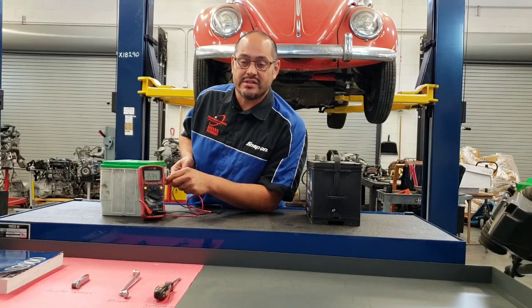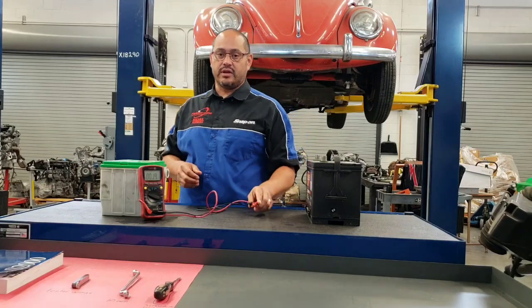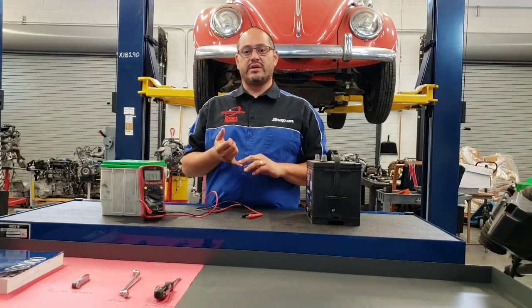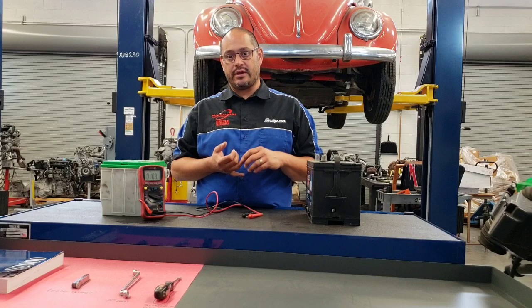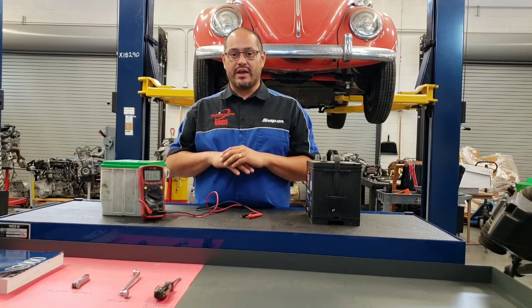Before we do anything with these batteries, we need to try to put a charge on them and see if they'll come up. We're looking for 12.6 volts for a fully charged battery. 12.4 volts is 75% — anything below that, we want to charge it before we go any further.